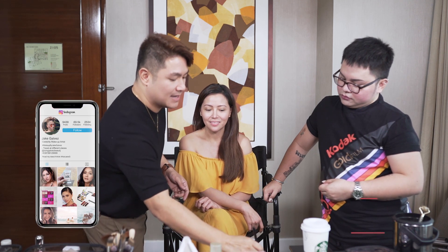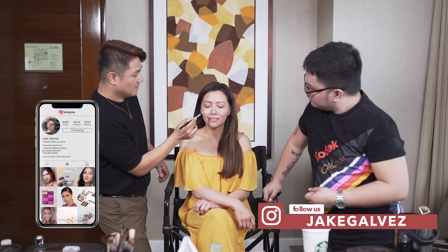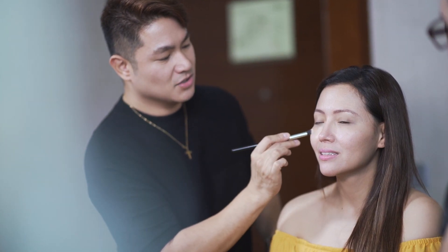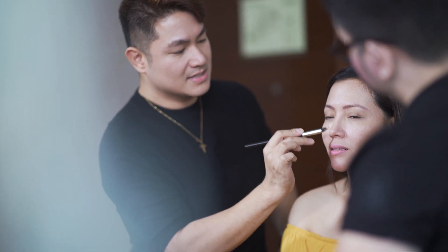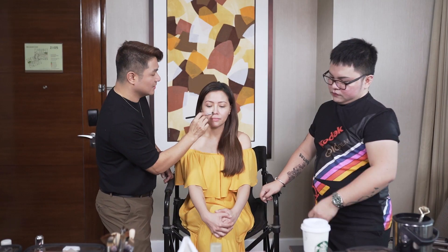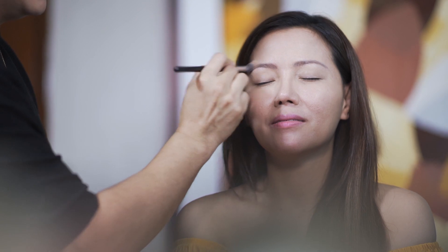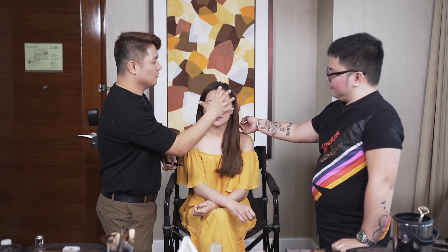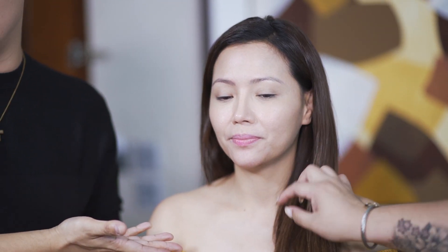I'm gonna apply the CC cream on the face. You can use a brush, here on the nose. Ang maganda dito sa CC cream na to is pore minimizing siya. So if you have big pores, maganda rin siya itong cover. So we're done with our foundation. I focus on the center of the face. As you can see, we have a perfect base.